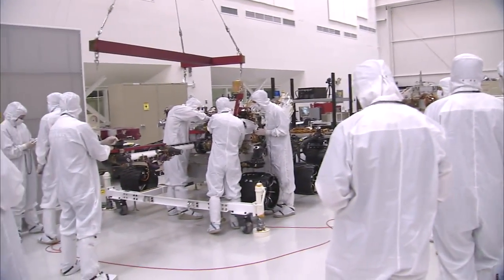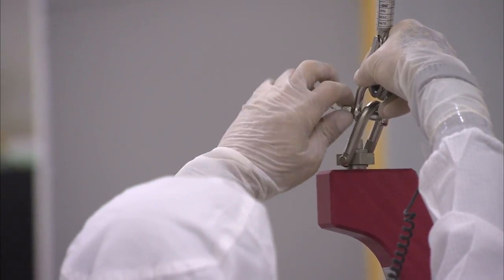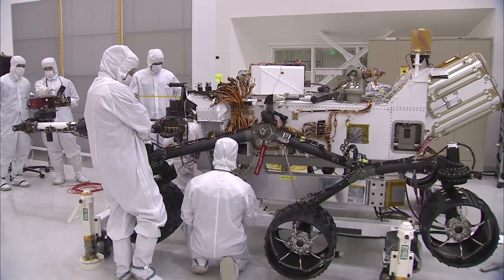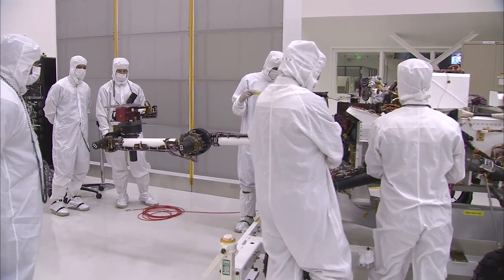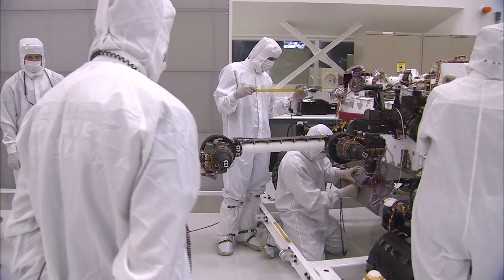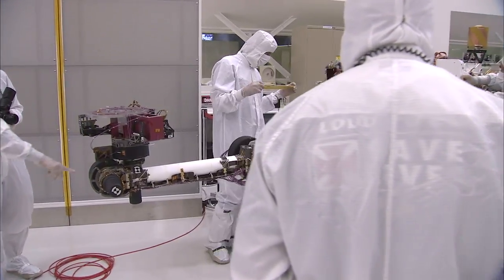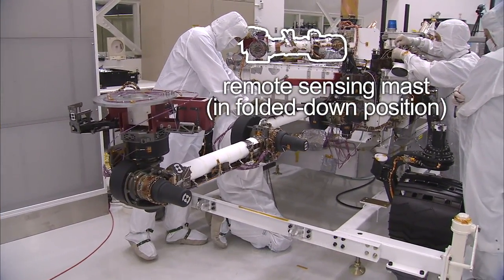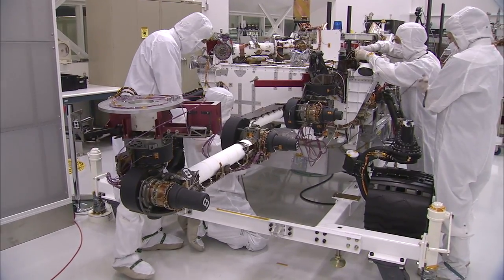This is a big morale boost. Over the last couple of months, we've finally seen some of the major pieces of hardware get put on this rover. Going back for the last couple of years, we focused a lot of our attention on the inside of the rover — all the electronics, the telecommunications, the thermal control system. Just in the last couple of months, we've installed the mobility system, the remote sensing mast which sits up on top of the rover with its cameras, and now finally the arm.